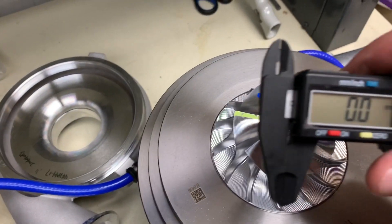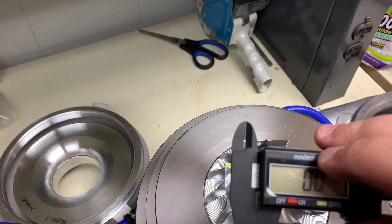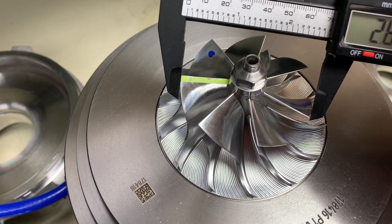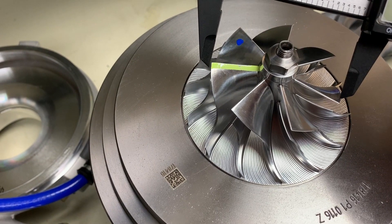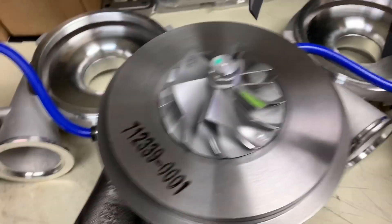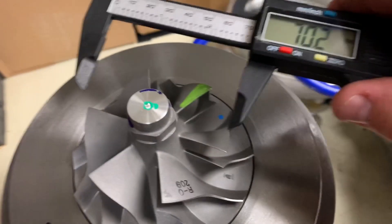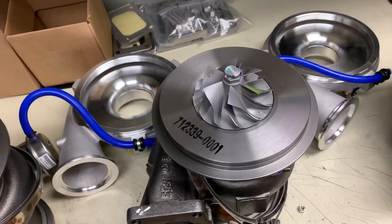There's also going to be a difference in size on these wheels, so let's grab our calipers and zero them out. We'll see - we're just going to do our best here, it's not going to be super accurate. So it's just shy of 70 millimeters on this one. Let's go to our other Garrett turbo - just over 70 millimeters.